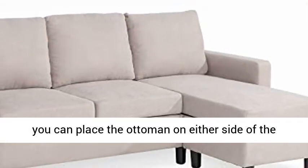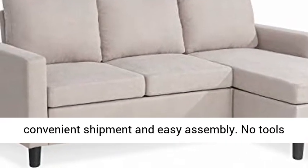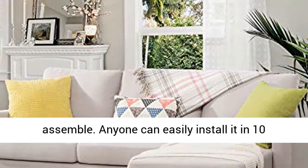Easy assembly — crafted for convenient shipment and easy assembly. No tools needed, with easy-to-follow instructions. Anyone can easily install it in 10 minutes.